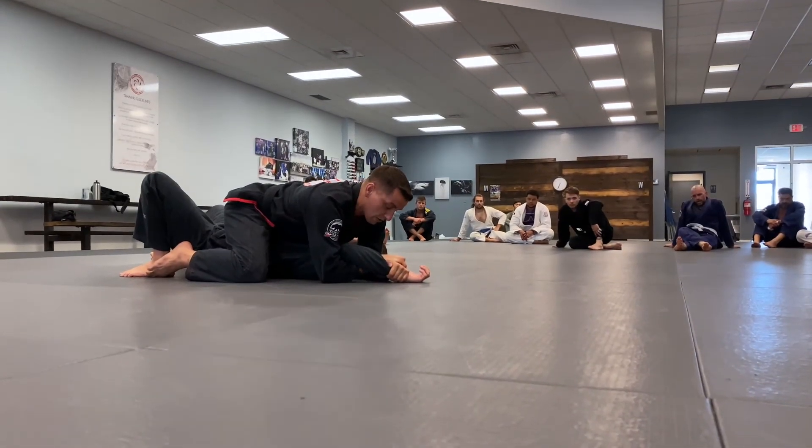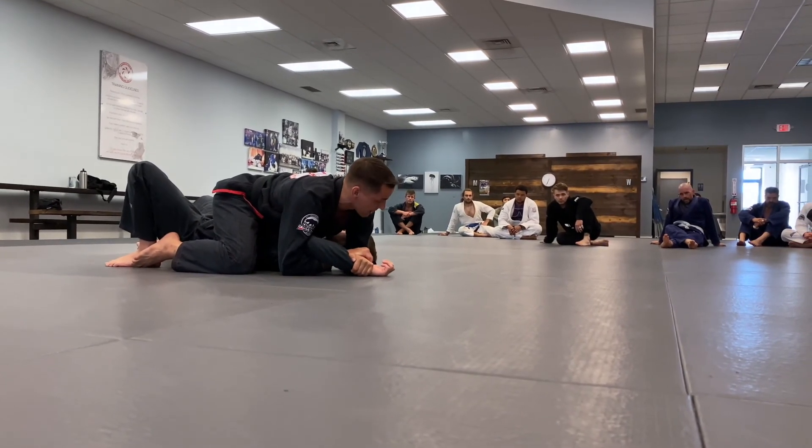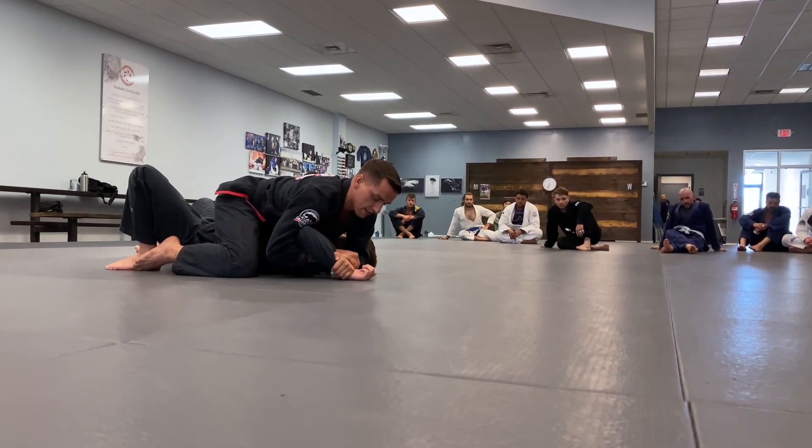I'm going to paintbrush his hand down, and as I'm paintbrushing it down below his ear line, I'm going to raise his elbow off the mat and I get my tap.